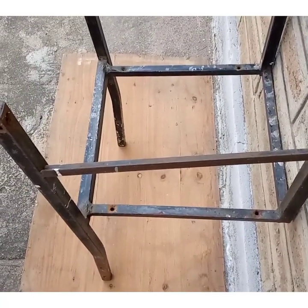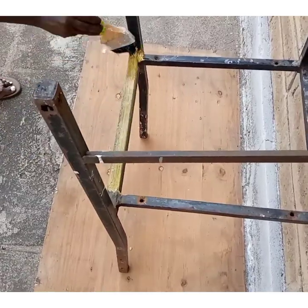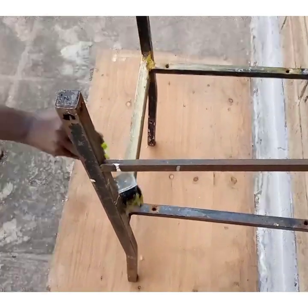The next step is to paint the frame. I chose the color gold, although it's not super shiny as I would have wanted, but it's fine.